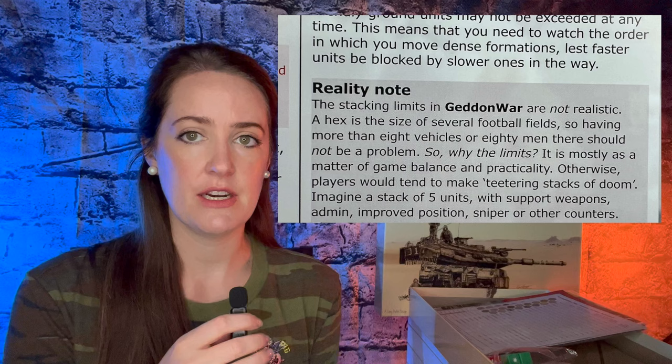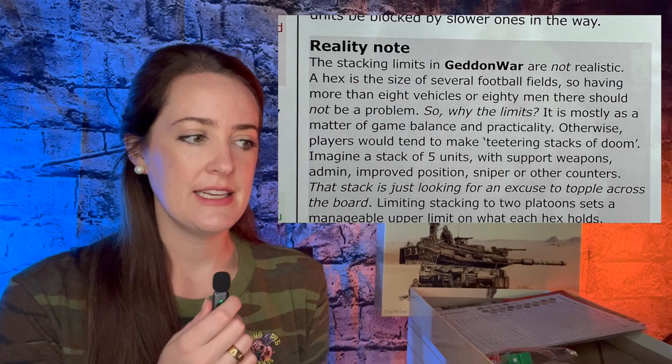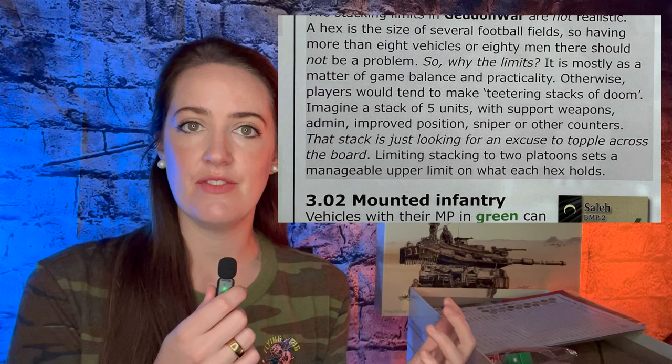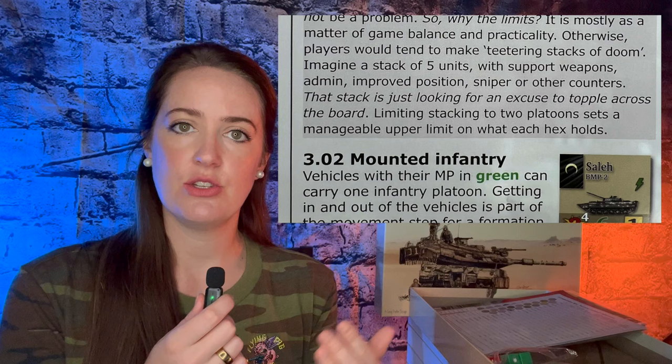A great example of this is his stacking limit. In Armageddon War, there's a two unit stacking limit, which when you think about it doesn't really make sense, because these units are representing platoons — and each hex on the map is representing 150 meters — and you can easily fit more than two platoons of tanks or two platoons of infantry into a 150 meter space. But as he explains on page nine of the rules, if you had any more than two as a stacking limit, you would end up getting these 'teetering stacks of doom.' Many of us have experienced these in war games, and they just dominate the game board. So while the limit of two units doesn't relate to reality, it makes sense for playability and balance of the game.